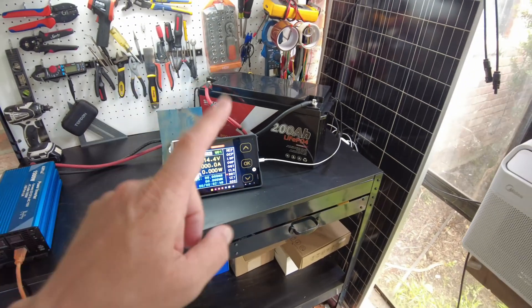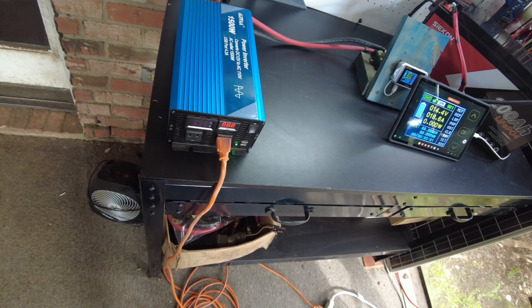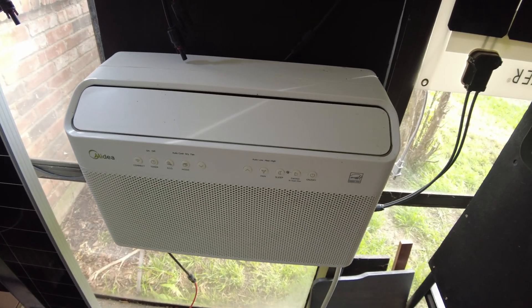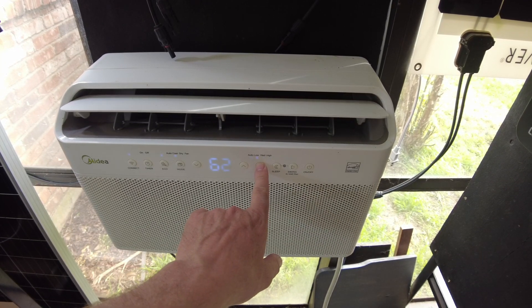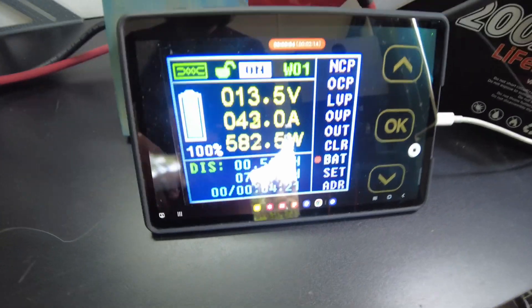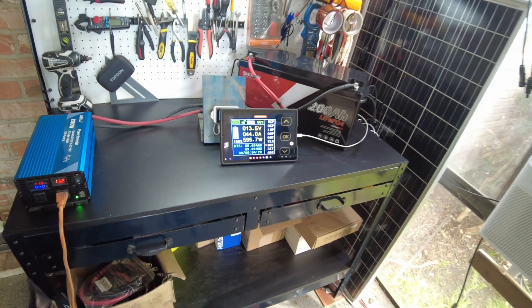Alright, the battery is fully charged. We are hooked up to the shunt. Let's go ahead and turn the inverter on. I've got the AC hooked up as the load. Let's try it at medium. We're pulling about 580 watts, 43 amps. I'll just let that continue on and I'll be back when it's complete.